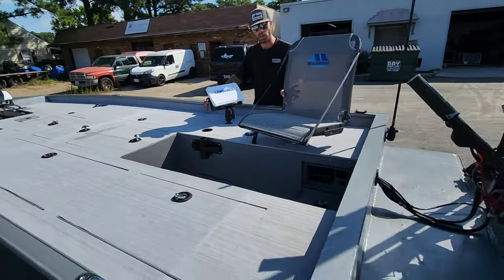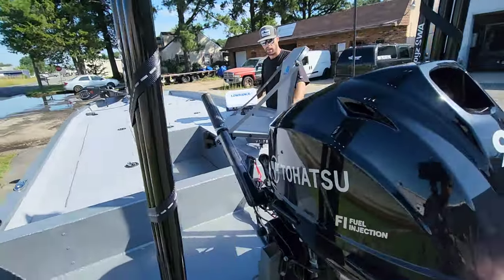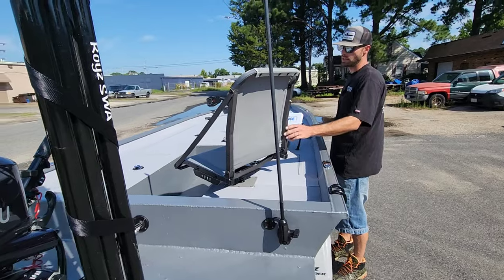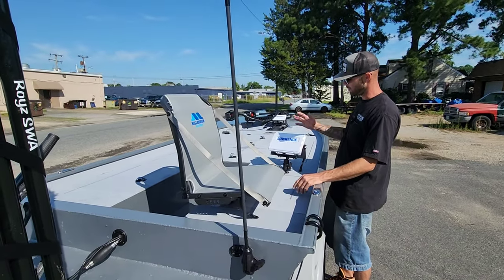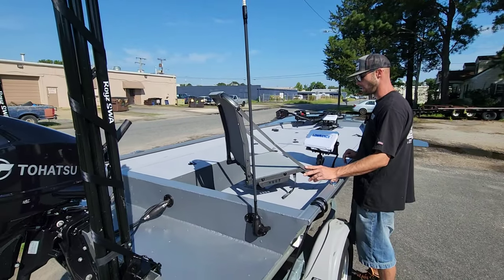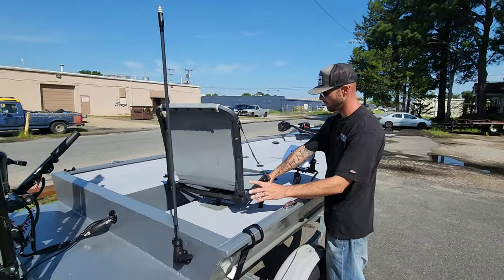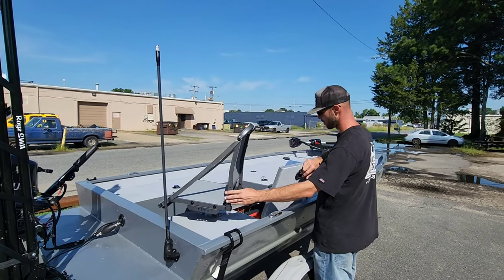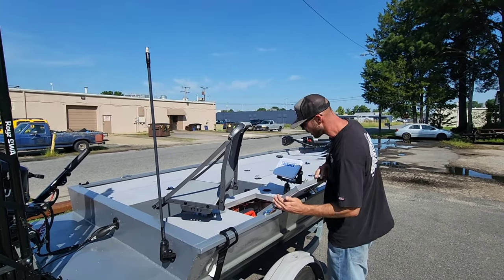It's kind of different the way this one's set up without the back bench seat, but I actually kind of like it. He's got this sweet Millennium seat in here, his fish finder right here, a cup holder, and this side hatch just houses his gas tank. It's very clean looking.